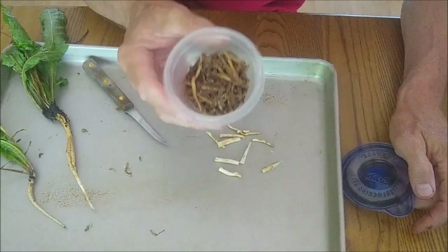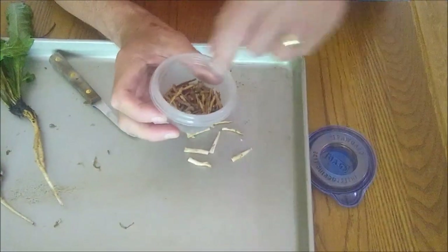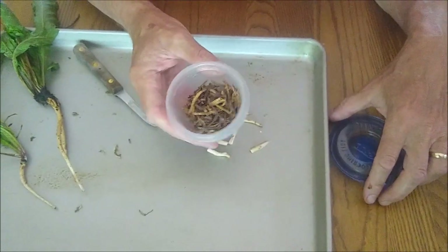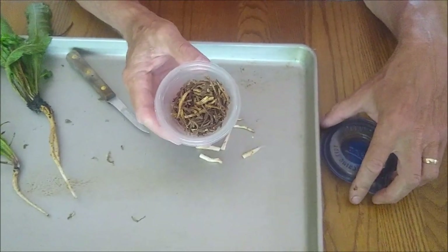If you give that a smell, it smells just like brownies! Then I usually put these in a coffee mill, grind them up, and use them just like coffee beans to make a delicious coffee-like beverage. No caffeine, though — sorry, that's sad.